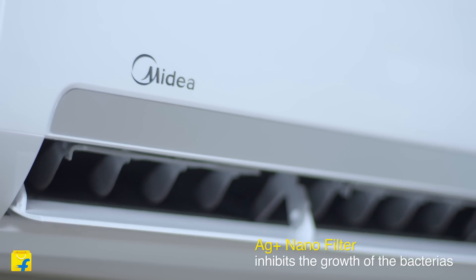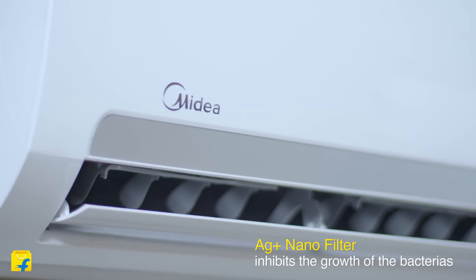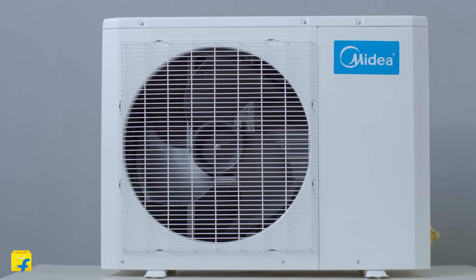This AC comes with a silver nanofilter which exhibits antibacterial and antiviral properties. This filter not only deactivates bacteria but also inhibits their growth.